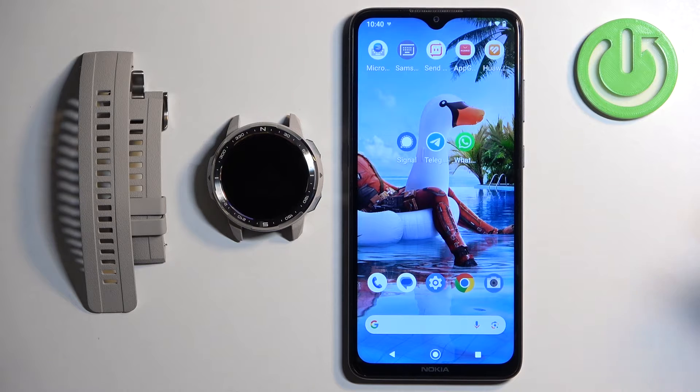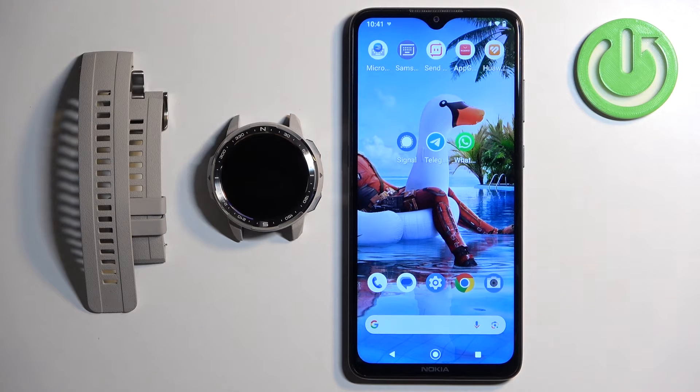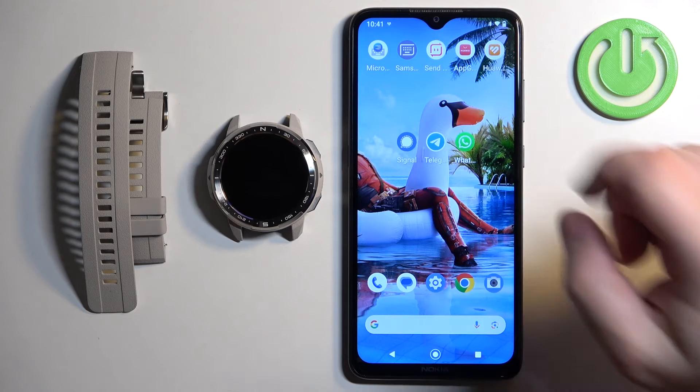Before we start, if you want to use your own image or a picture as a watch face, your watch needs to be paired with a phone via the Huawei Health application. Once the devices are paired together, we can continue. Now we can open the Huawei Health application on the phone that is paired with our watch.